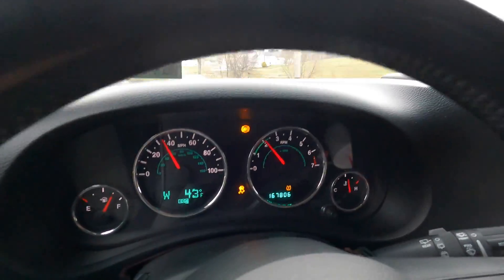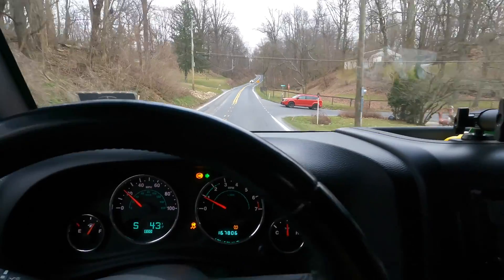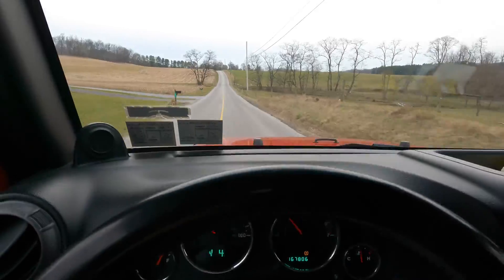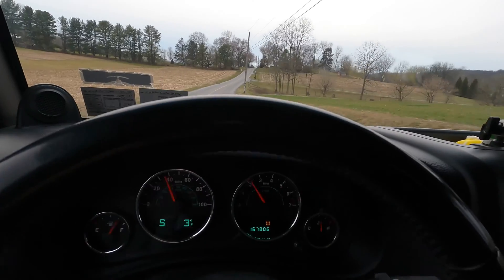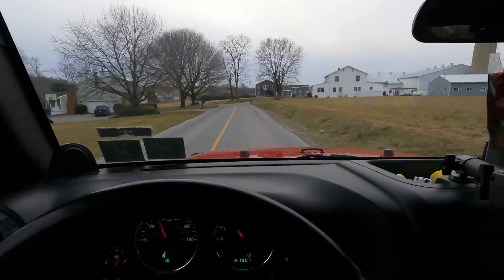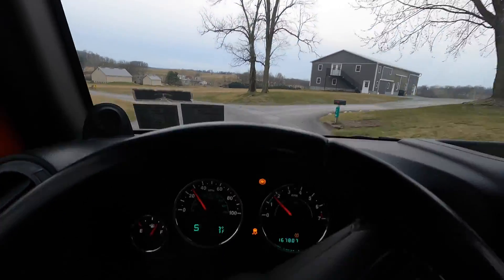The ABS light came on completely randomly - wasn't hitting the brake, going downhill, turning while hitting the brake, while turning. The light turned off again. We drop the chicken a little bit sharper of a corner with some speed and there it went - the ABS triggered.